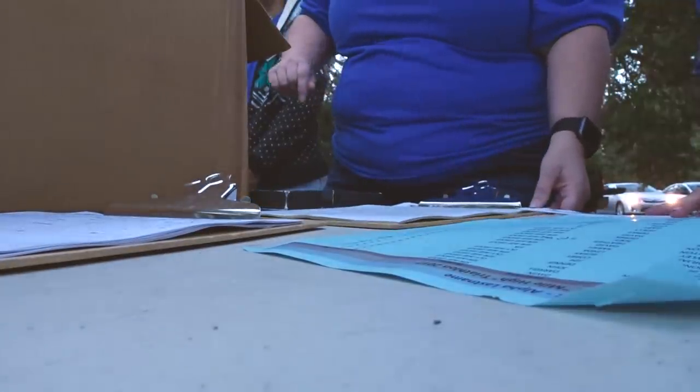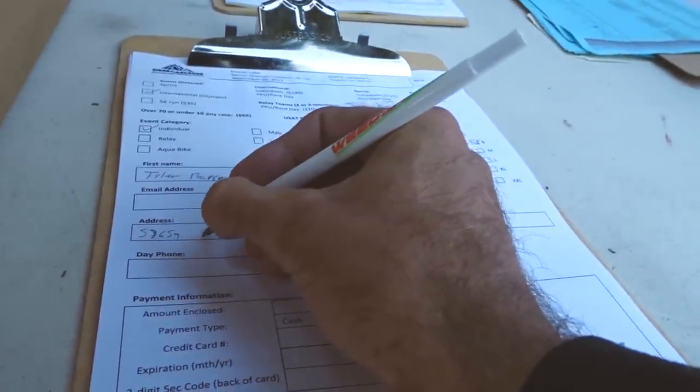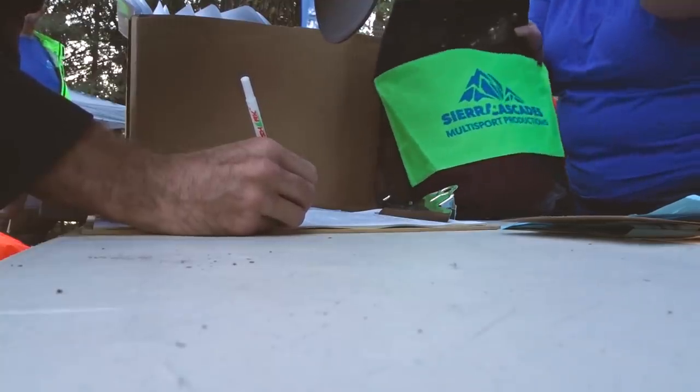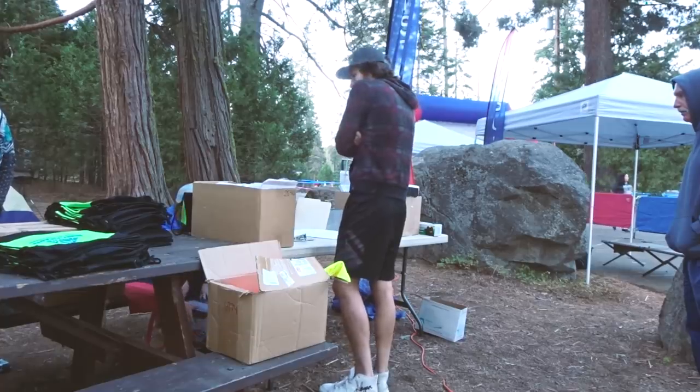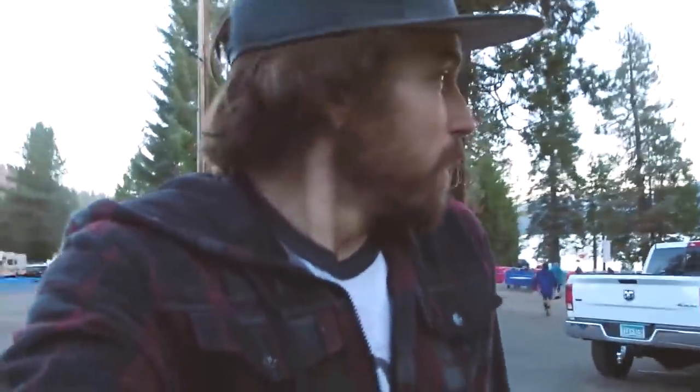I hadn't pre-registered, so I was signing up day-of — filling out a day-of waiver, a release, and a one-day triathlon license since I only have my USAC license. It was freezing — 44 degrees. This lake is way higher in elevation than Bass Lake, so the water was going to be way colder.